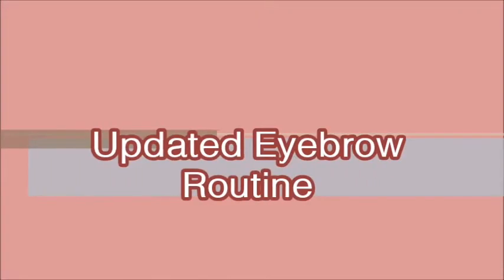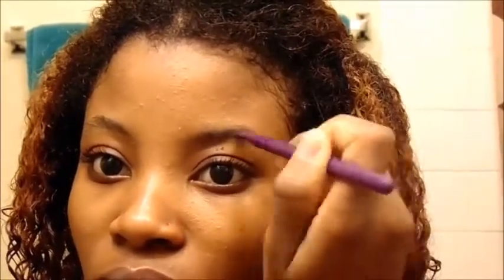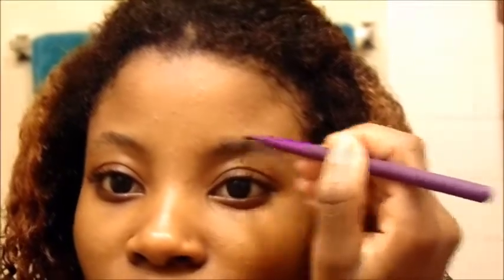This is my updated eyebrow routine. I start with my spoolie brush, just brushing those hairs up. Then I take my eyebrow angle brush — and I don't start from the front.